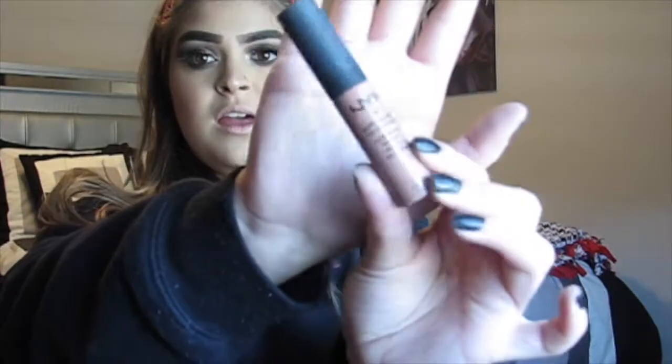For lips, I'm going to be taking this NYX Soft Matte Lip Cream in the shade London. I feel like this is just a classic, iconic lip color. Now I'm just going to set my face with some NYX Matte Finish Setting Spray.